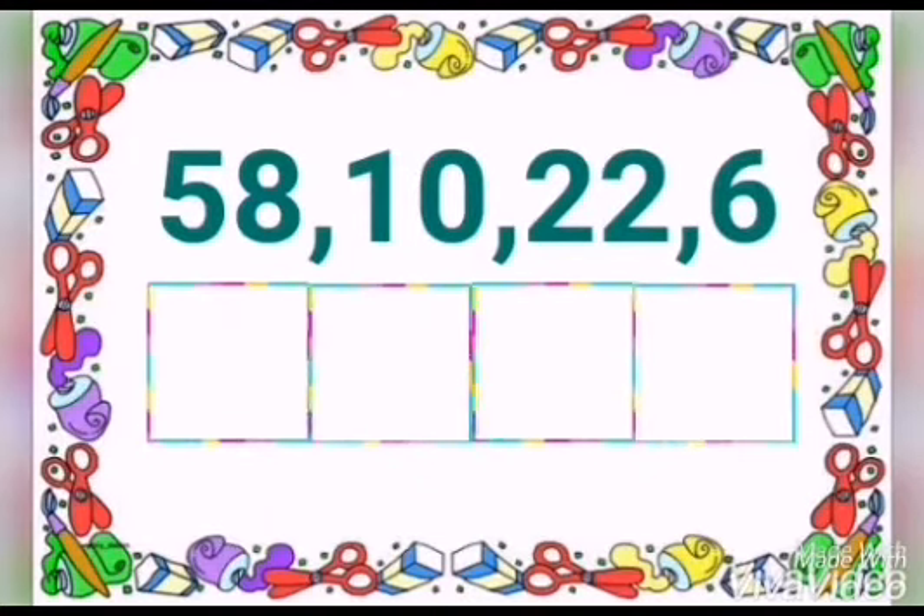Children, now we are going to find the smaller number in this group. Remember, rearrange in count on order. Always must start with the smaller number. Now who can try — which is the smallest number? You are right. 6 is the smallest number. You can cut and write into the box.